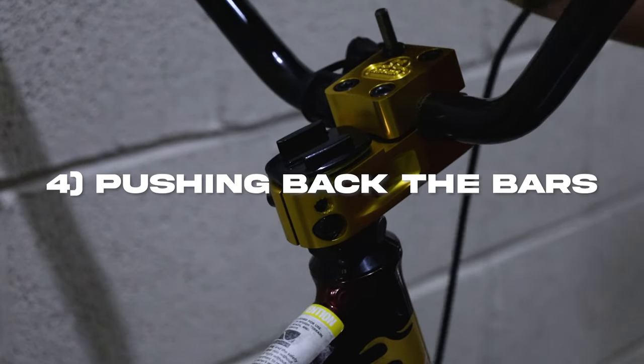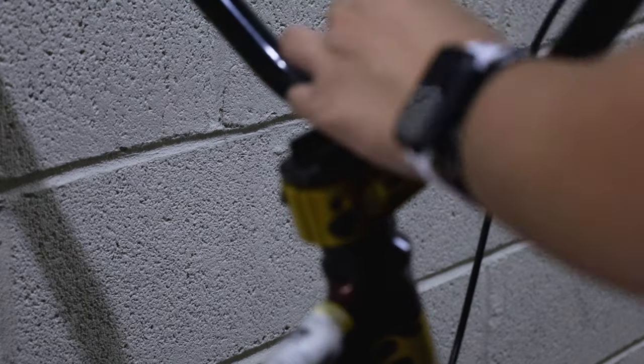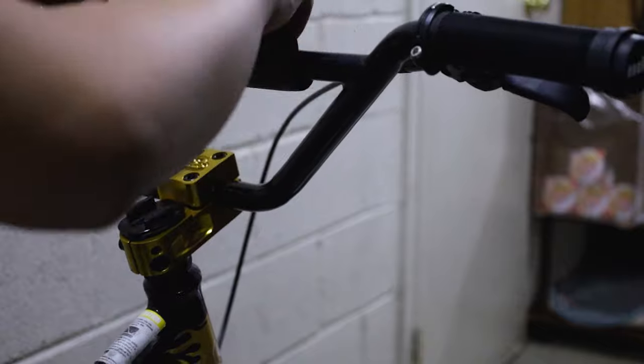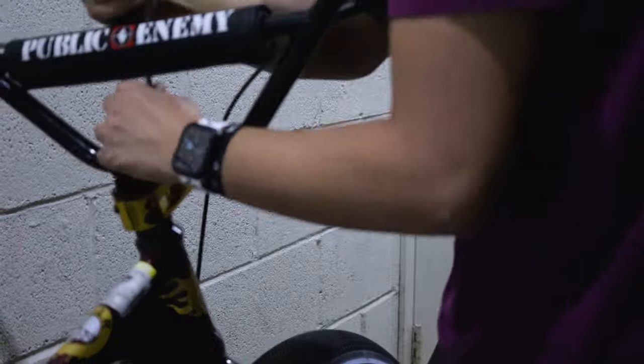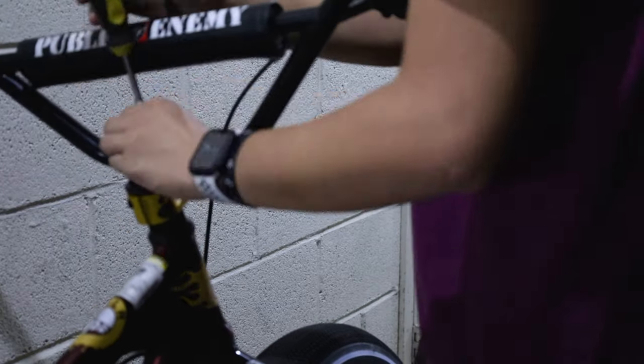This isn't mandatory either, but I wanted to put my bars back down a little bit since people think my bars are way too high. All you have to do is unscrew the top bolts on the stem. Make sure when you're unscrewing them that you do it in an X pattern — top left, then bottom right, and then the same for the other side. You also want to do this when tightening the bolts so that everything will be even.